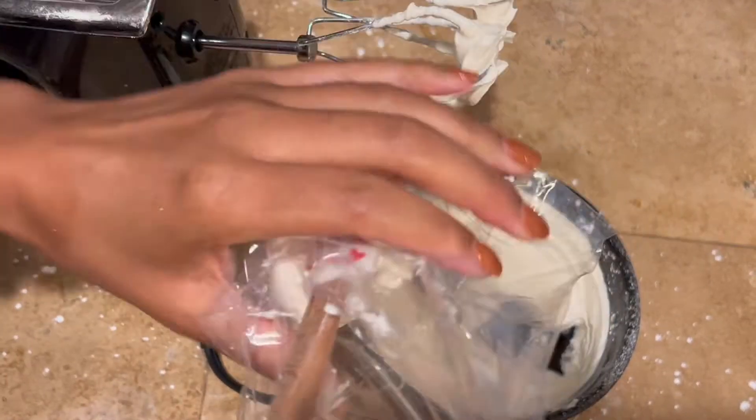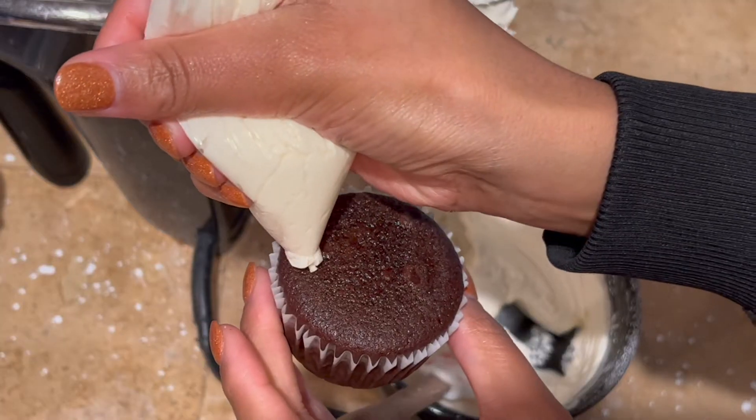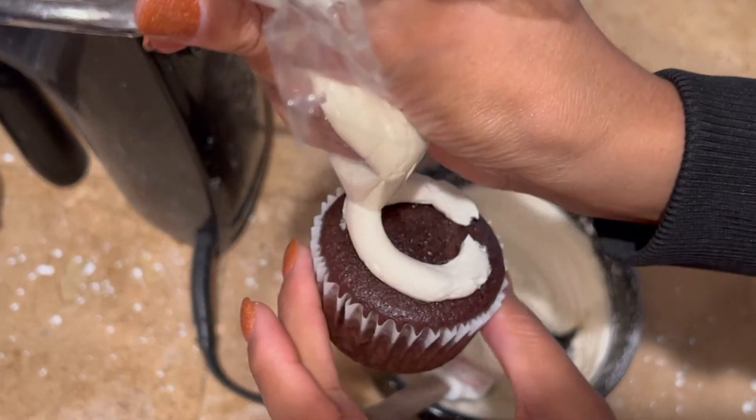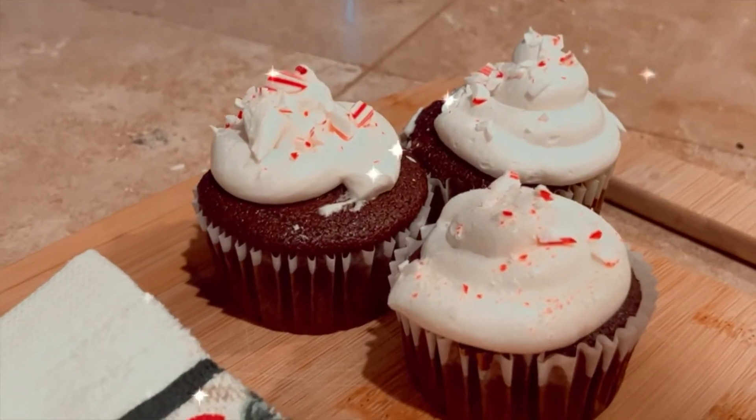I don't have a piping bag but I do have sandwich bags. The icing is pretty thick so make sure you move it all towards the end of the sandwich bag, cut the tip off, and then begin icing your cupcakes. As you do more cupcakes it will get better. Here's the final look — let me know what you think in the comment section below.